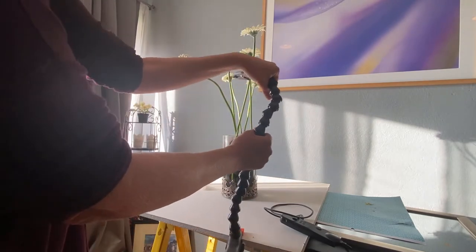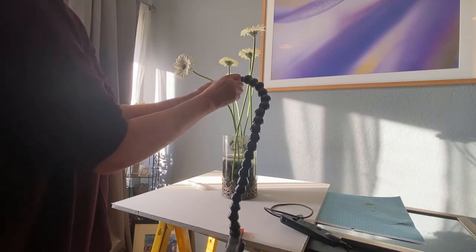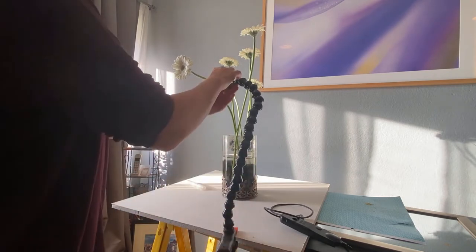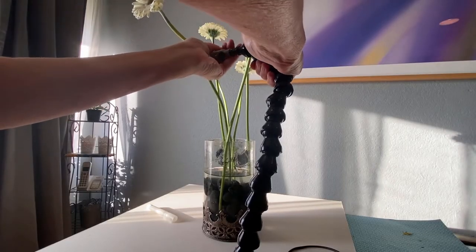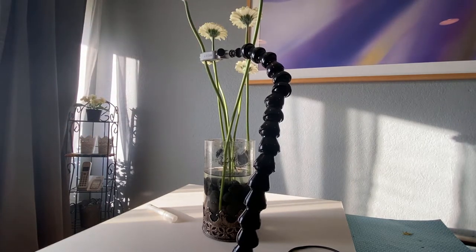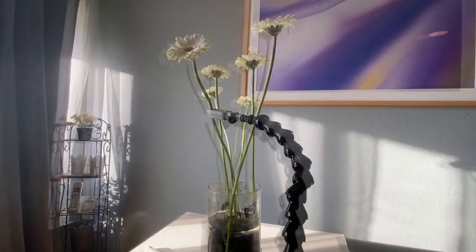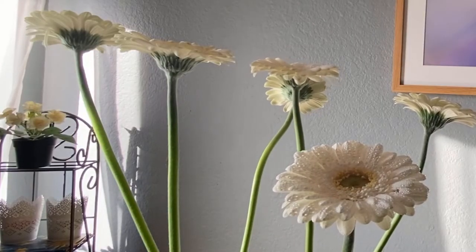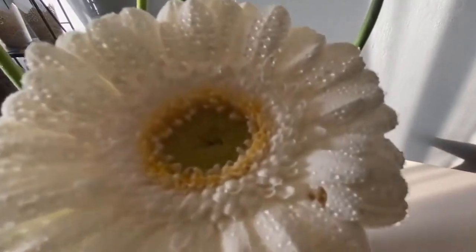You just gently hold the flower down with the plamp — it unscrews easily so you can lift it — and it gently holds the flower to make it go straight. Now the plamp is holding it up perfectly. Let's spray them all with water and see what we get. Wowza — can you see how pretty that is?